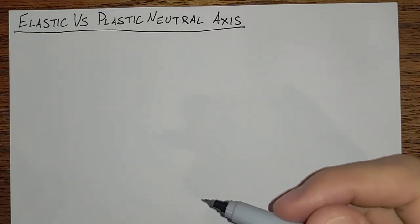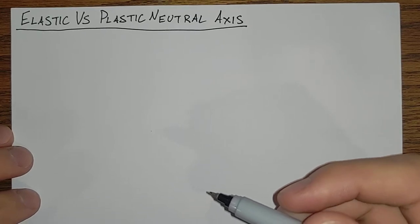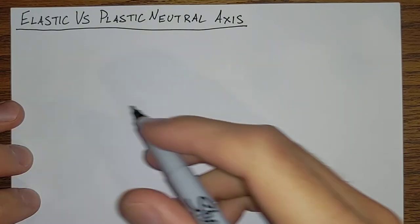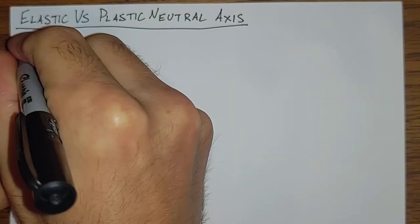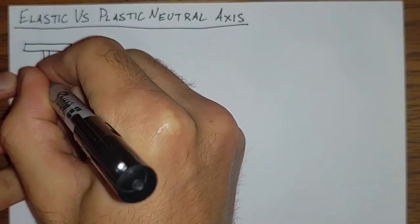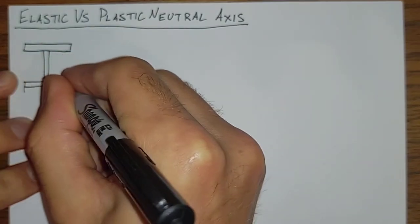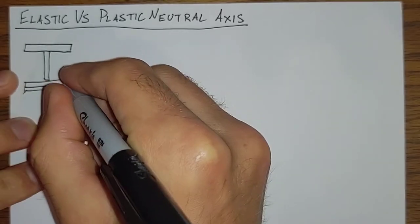The plastic neutral axis is unfortunately not well covered in most undergraduate mechanics classes. Most of us can remember how to find the elastic neutral axis of a shape. We take, for instance — this is not to scale, obviously — a shape made up of some four inch by quarter inch plates of A36 steel.